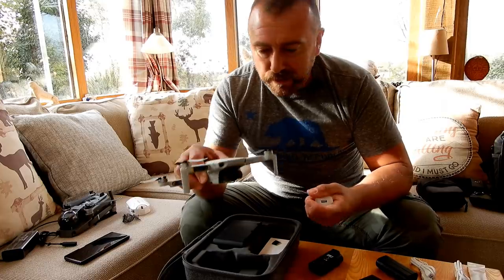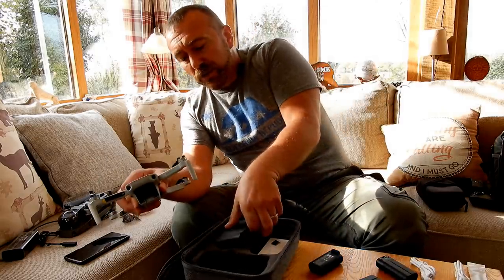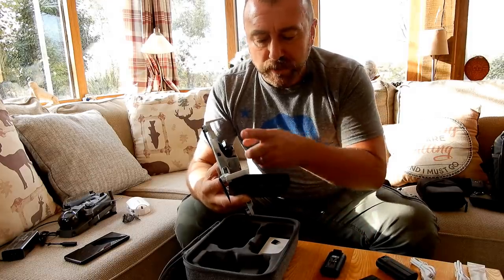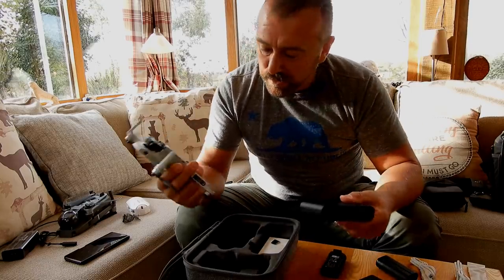If you get the standard Mavic Mini rather than the combo, charging inside the drone is your only option. If you do get the combo, you get this little charging hub where you can slot the batteries in and it will charge them in sequence, starting with the most charged battery first and then going along in sequence.